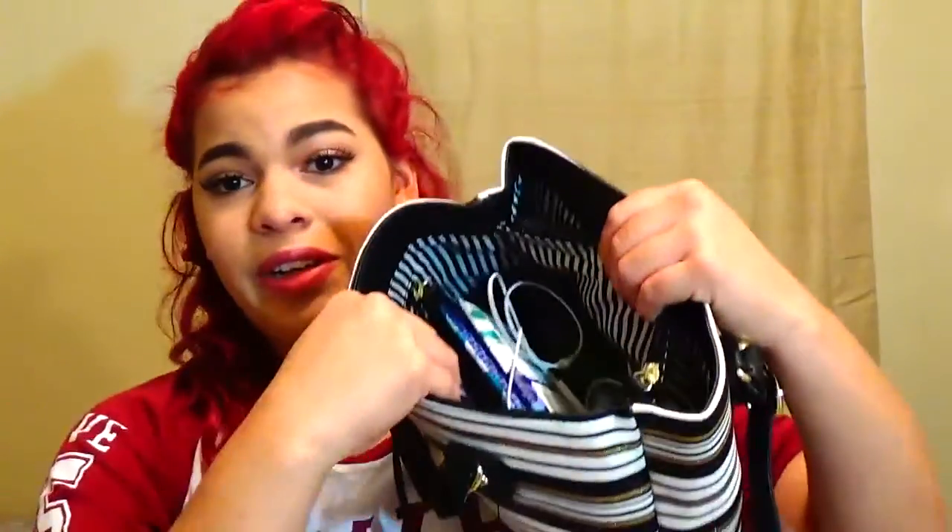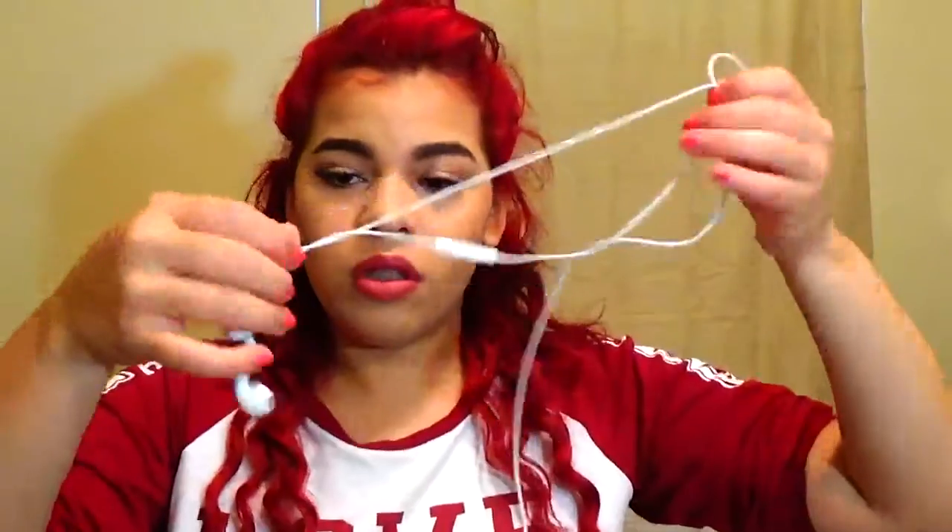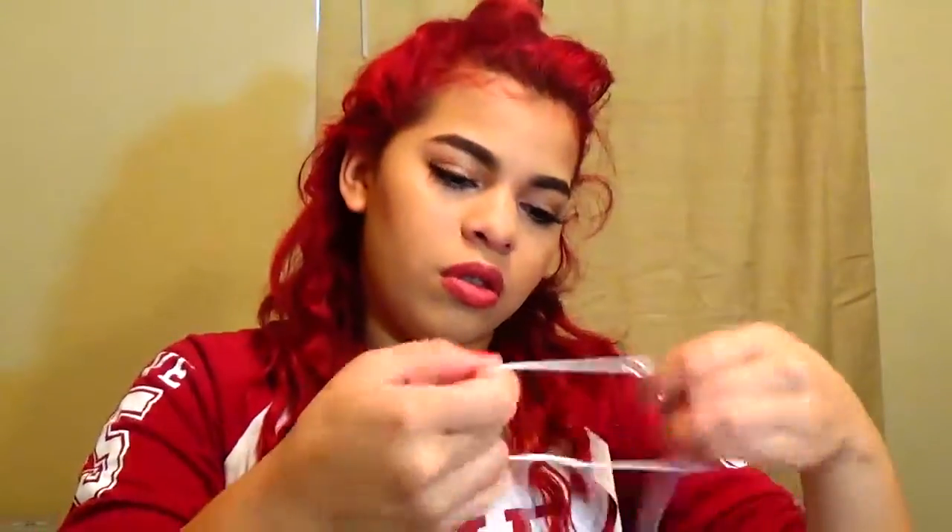Then I have the last pocket which is full of random stuff. First I have my Apple headphones, and I have some Kleenex — I get these at the dollar store or Walmart. They're a dollar and the packaging is really pretty.